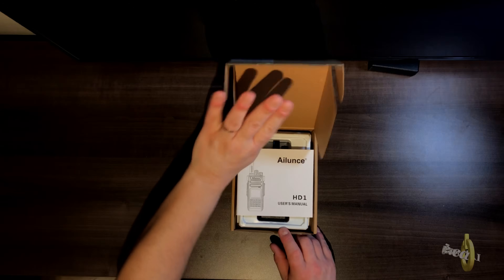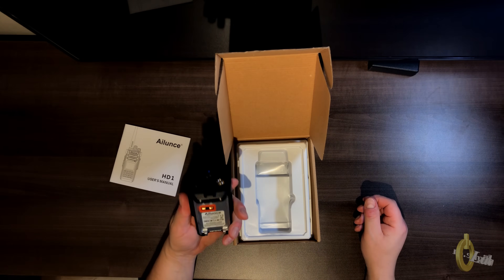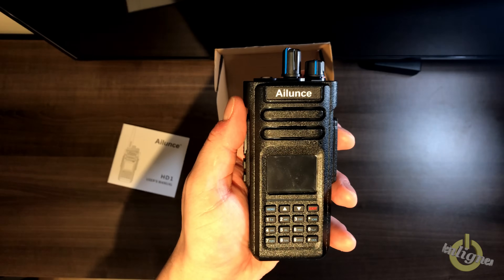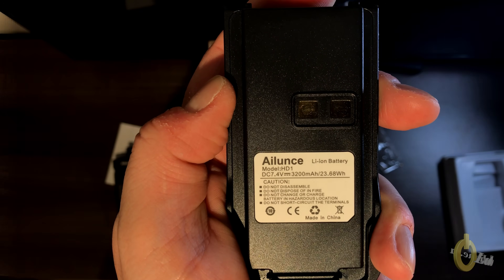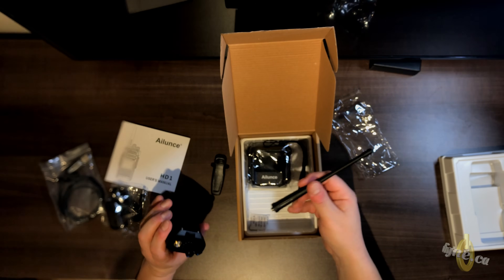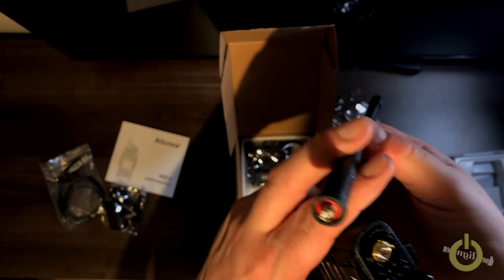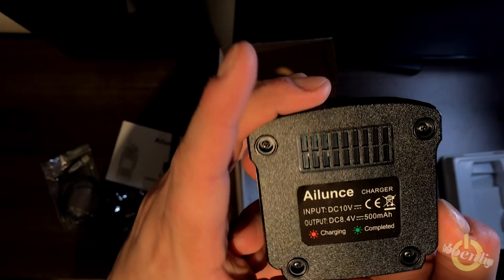Now let's do a quick unboxing to see what's in the box. You get the HD1 manual, the radio itself — up to 10 watts on VHF, dual band VHF/UHF. There's also an IP67 mic connector, a 3200 milliamp battery, a programming cable, the power pack, the belt clip, and the SMA male antenna on the radio — different from what we used to have with the Motorola radio. And you have the docking charging station.